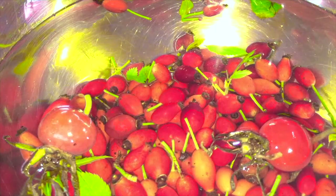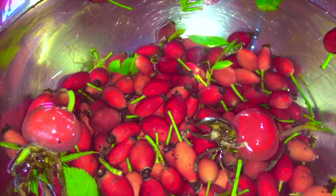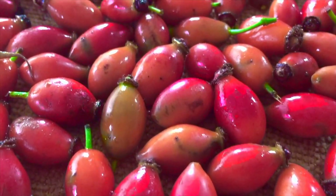So here we are with our foraged rose hips. They will need to be washed and any stems and dirt removed. I will then use a colander to drain them and lay them on a towel to dry overnight.